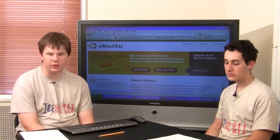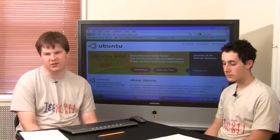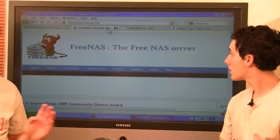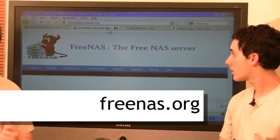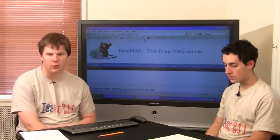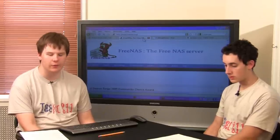So maybe you just want to give those a try. Another option is to make it into a home server. You can install a system called FreeNAS — it's sort of a Linux distribution. You install it, plug it into your home network, and you can store all your files that you want to share across your home on one server.